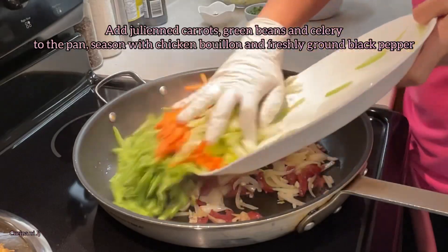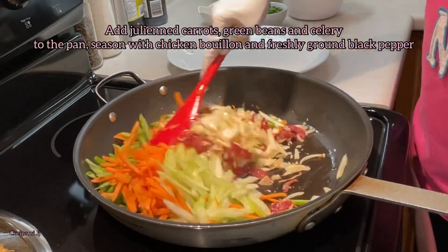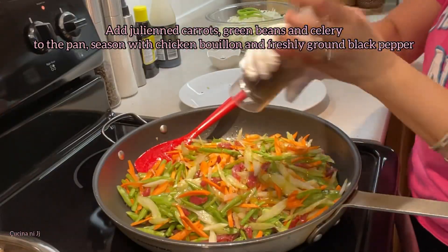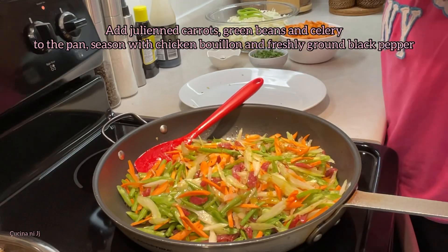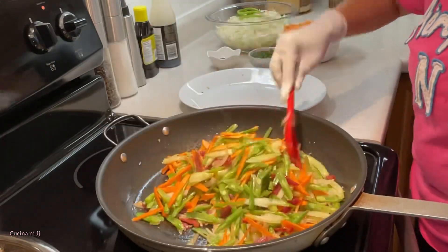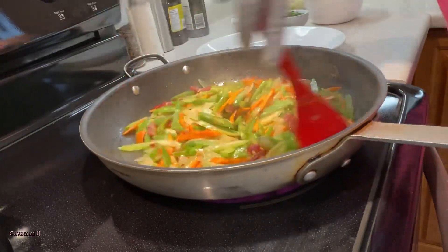Now we're going to add our julienne carrots, green beans, and celery to the pan and continue cooking, seasoning as we go along. I added chicken bouillon and freshly ground black pepper to this one.